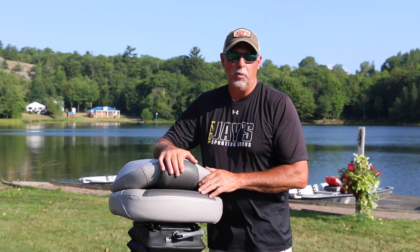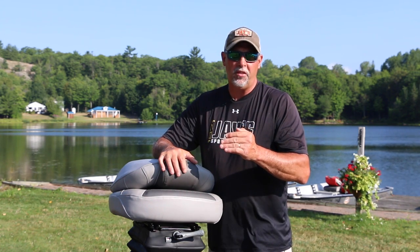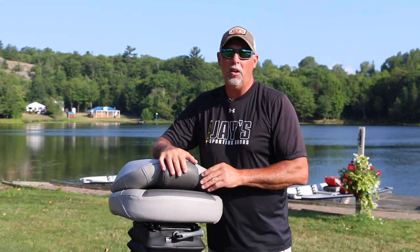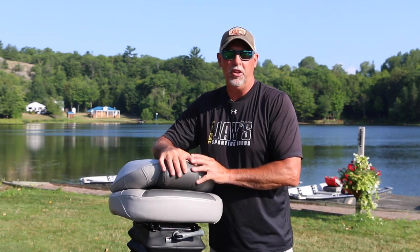The other way you can customize a Smooth Move Seat is on the pedestal itself. They come in different heights, and of course this plays to a person's actual height. If you're a shorter person, you're going to want a shorter pedestal. If you're a taller person, you're going to want a taller pedestal. All you need to do is figure out what that custom height is that you're comfortable with in your boat, choose the right pedestal — it'll come in the kit — install it, and you're good to go.